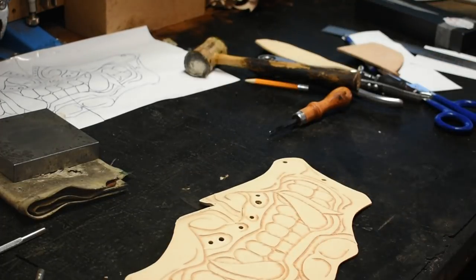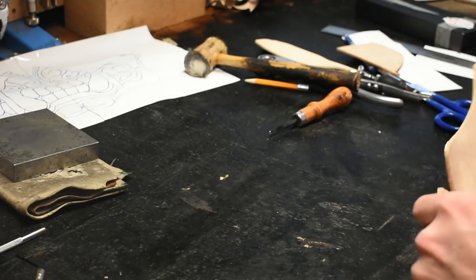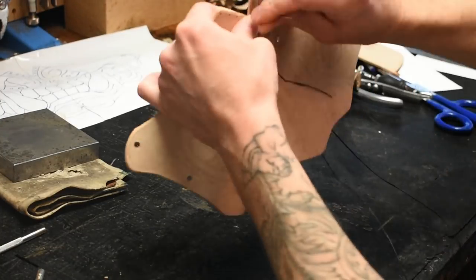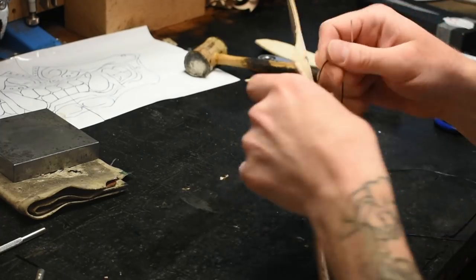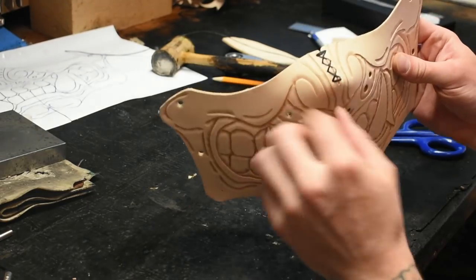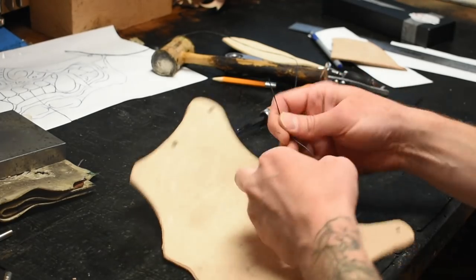The next step before dipping is stitching up the bridge of the nose. I do this before putting it into the water — it just makes it easier when you're molding it and doesn't stretch the holes when you thread it up after it's wet. So I have the nose stitched up. This is just temporary — you want to cut this off after everything is dried and set.